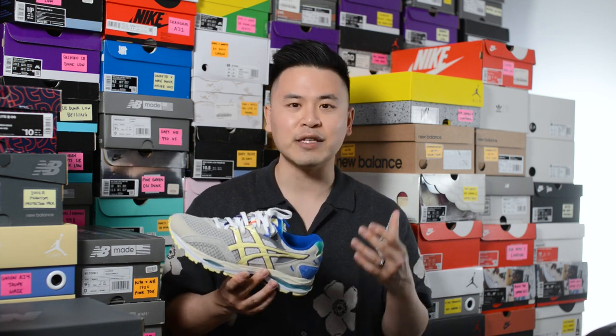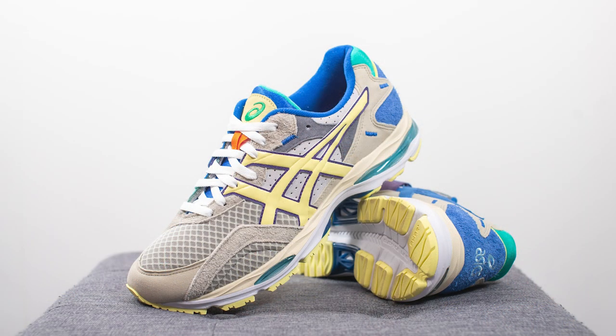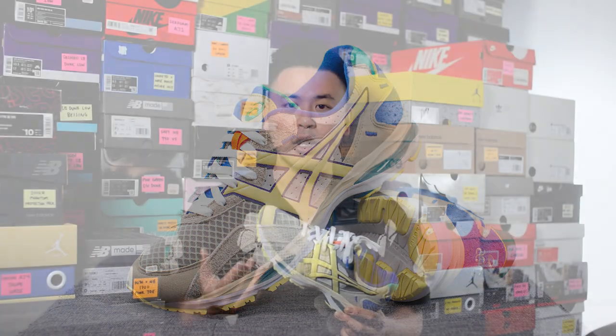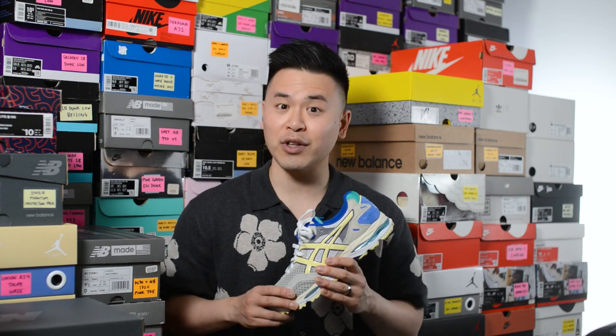In terms of comfort, like a lot of other Asics shoes this pair is very comfortable. This is the first time I've tried this silhouette and I was absolutely blown away. It gives you that perfect balance of softness and responsiveness — the cushioning isn't super thick so it doesn't feel unstable, but at the same time you can really feel the plushness of the foam underfoot. If you can imagine a shoe that gives you a nice pillowy feel while still being low to the ground enough that you feel stability, that's exactly what this shoe feels like. It also feels very lightweight and airy on foot.